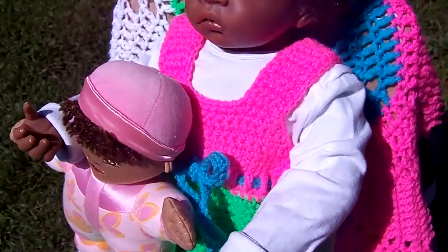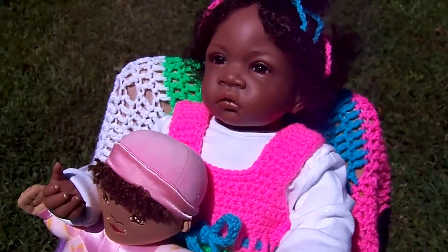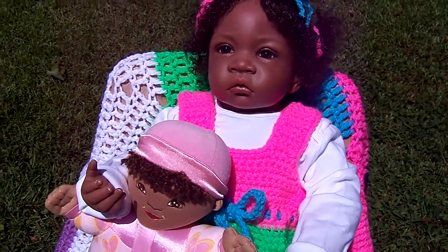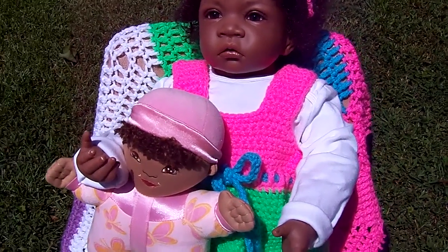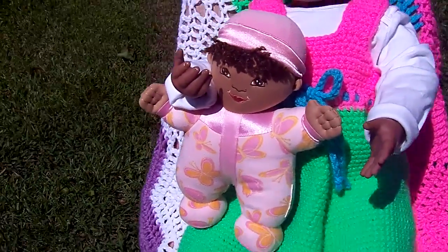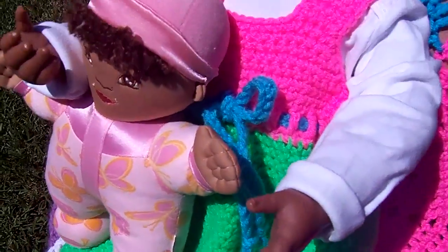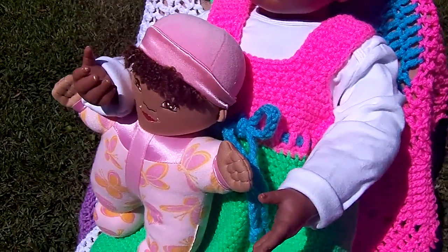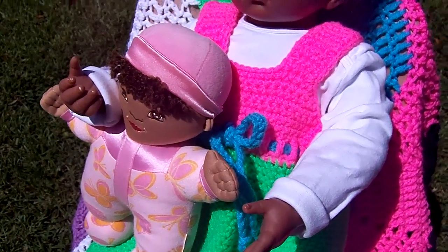She's wearing a long sleeve onesie because she has the one-quarter arms, and when she wears something sleeveless it just looks better to have her in long sleeves. Then she's got a sweet little dolly. I just kind of winged it on this little jumper.